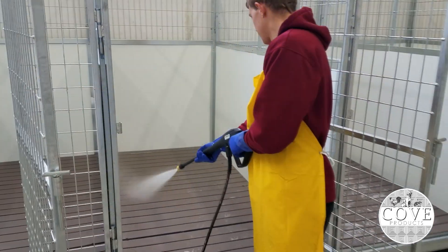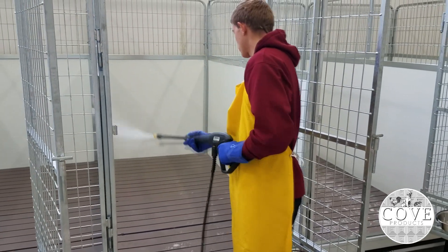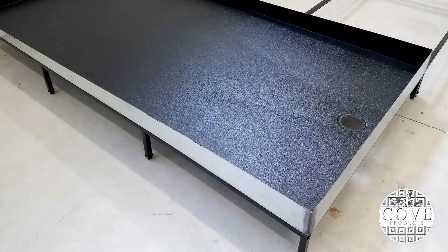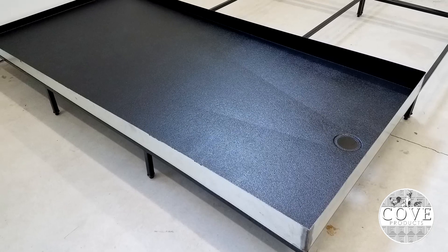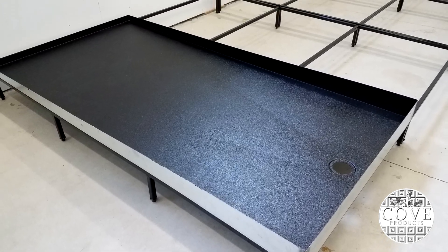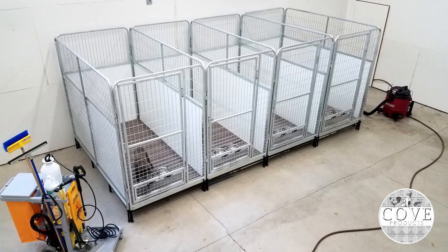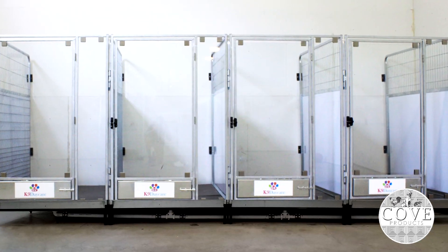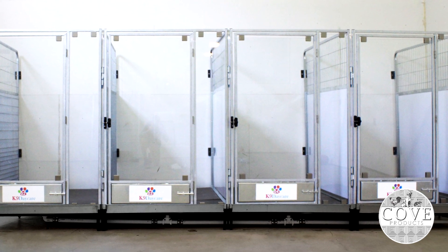Our kennel comes in three different sizes. You can choose from the 4x4, a 4x6, and a 4x8. You can choose between raised flooring and a skid-resistant high-durability polyurethane coating. There are two different options for the door as well: the standard kennel pro doors as well as our galvanized glass door option.